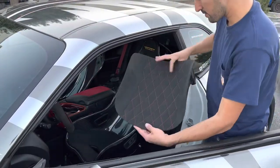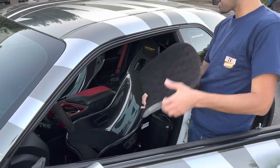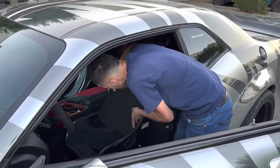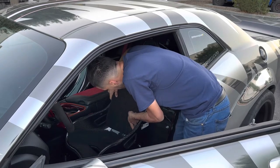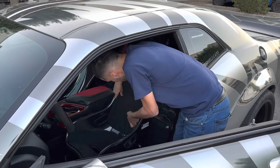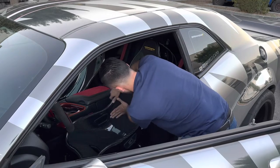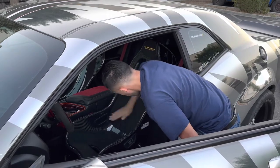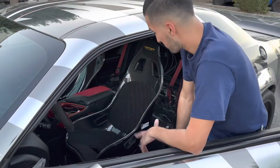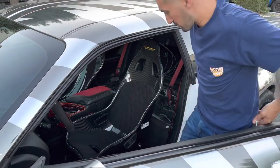We got the back piece all peeled up and ready to go. Just like that — okay, we got one side done. Now it's the moment of truth, let's test them out.